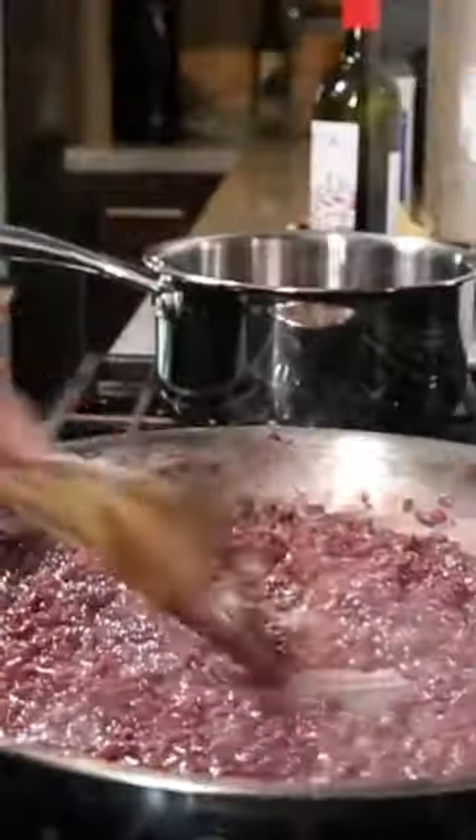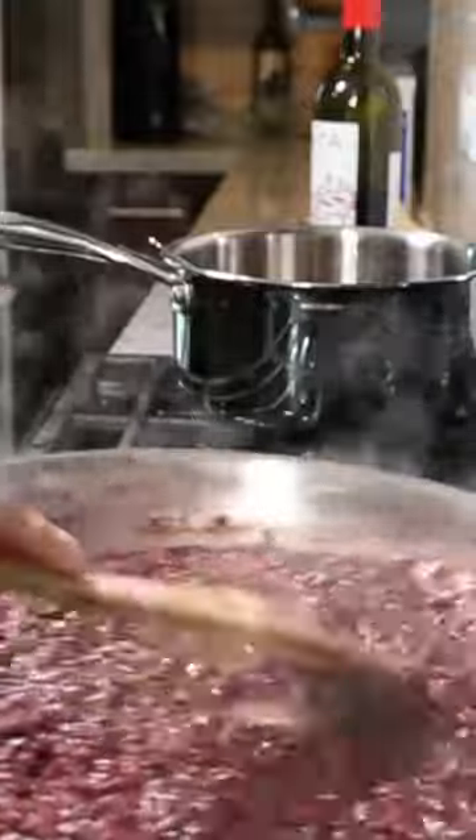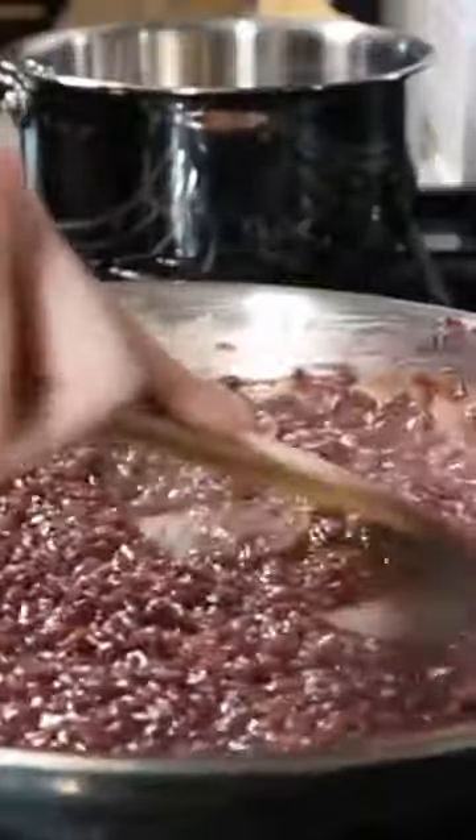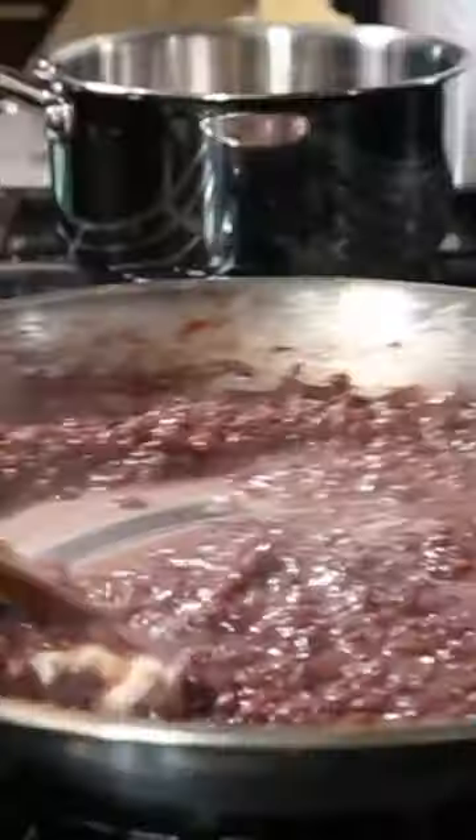Begin adding the stock one or two ladles at a time. Use a flat-bottomed wooden spoon to agitate the starches and to show you when to add more stock, doing that until the rice doesn't stick to your teeth when you taste it.